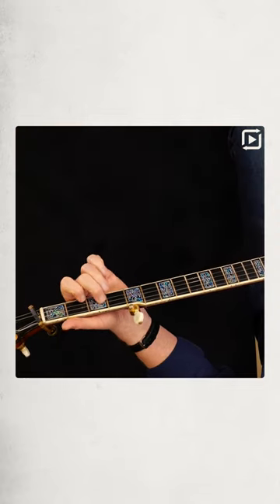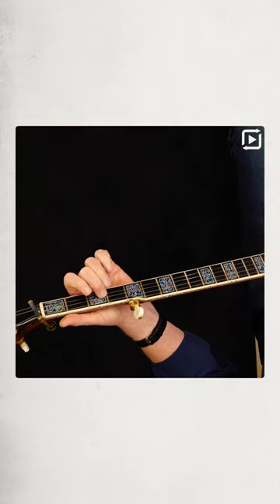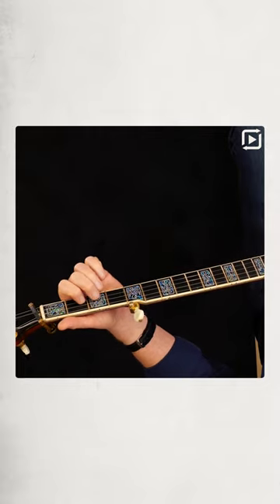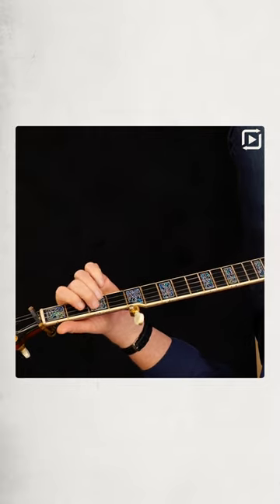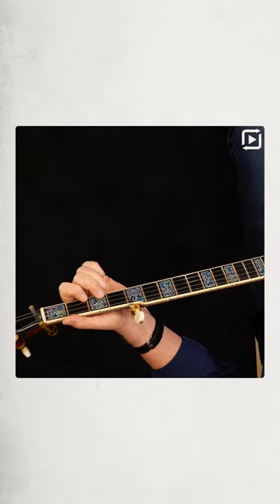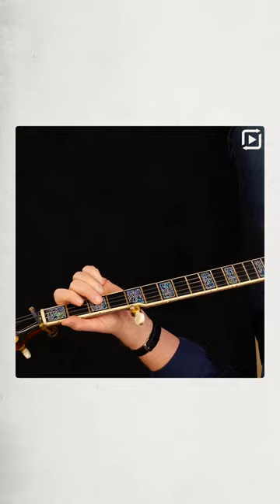If you do Old Joe Clark on the first two strings, do them on the second and third strings instead. Move everything over — instead of hammering on two to three on the second string, hammer two to three on the third. Instead of going two, three, two on the first string, do two, three, two on the second.